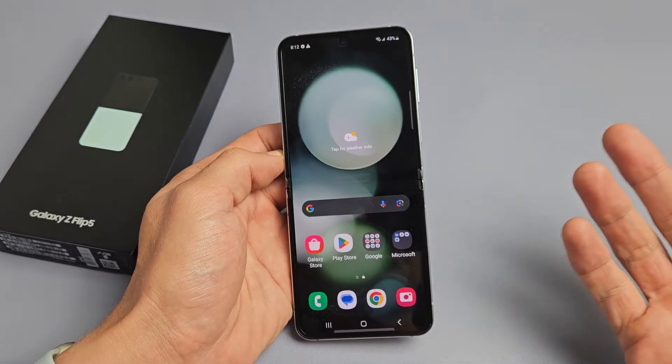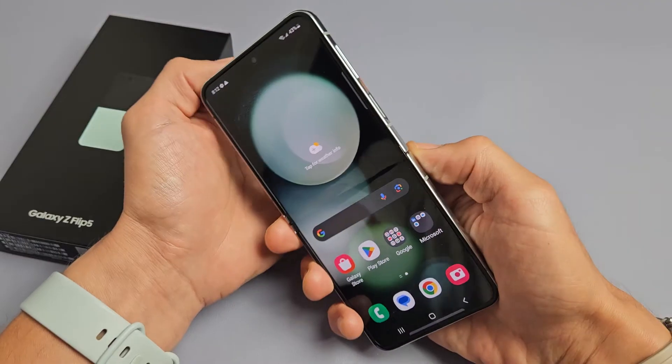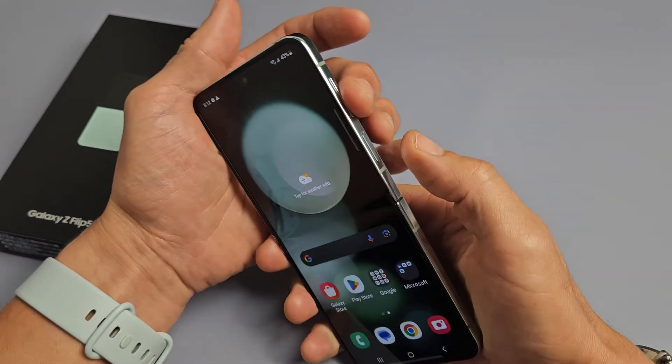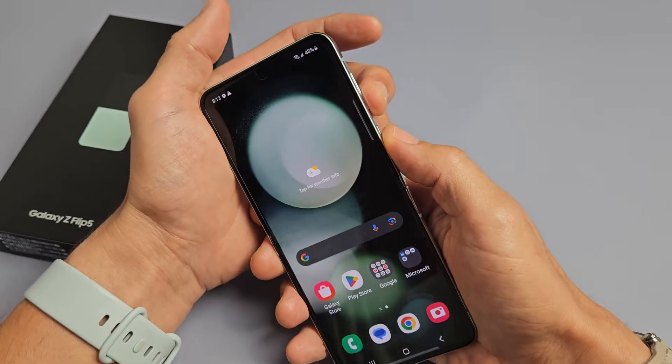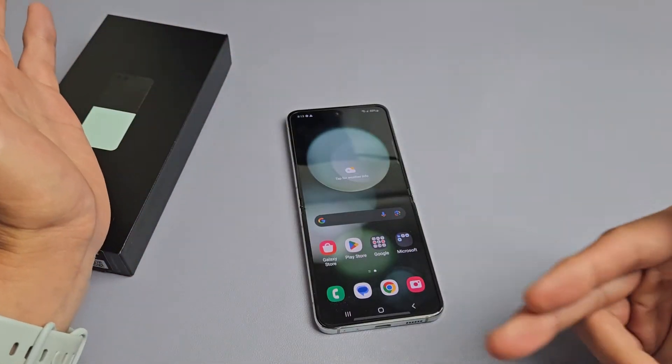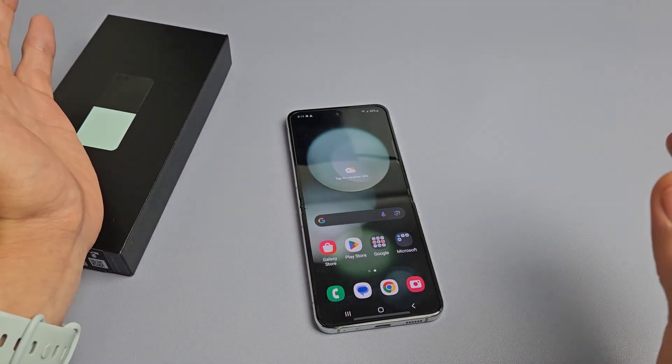So what you can simply do is just force it to restart. It's a two-key combination. What we want to do is press and hold the volume down and power button — press and hold both buttons. Count to 15 seconds, and after 15 seconds let go of both buttons, then give it another 15 seconds and it should automatically restart.